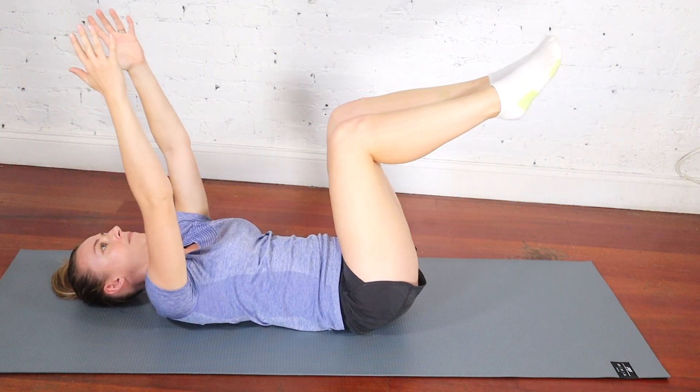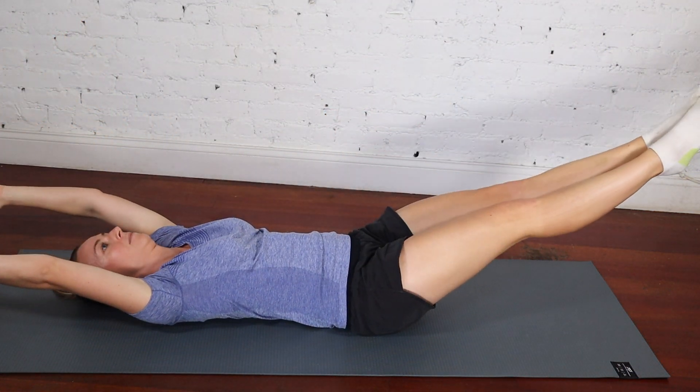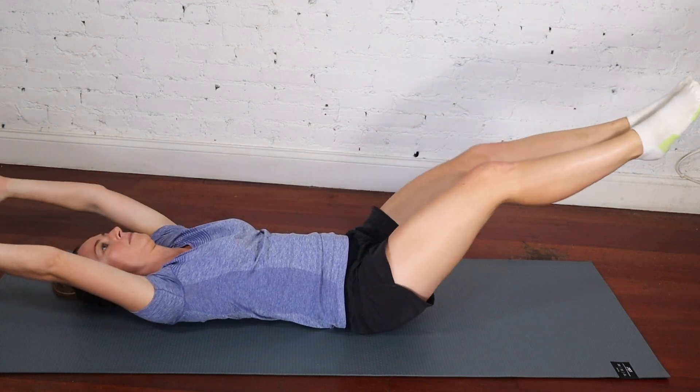You can control the difficulty of this exercise by controlling the angle that your legs go out. The closer they are to the ground, the harder it will be. So if you want a challenge, lower your legs down — but make sure your back is pressed onto the ground.